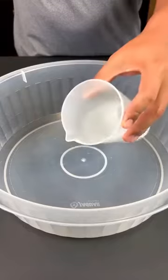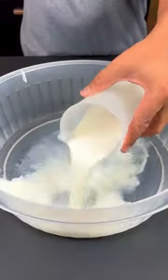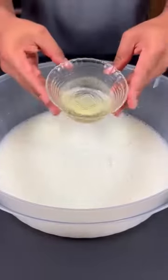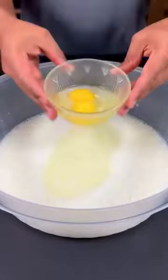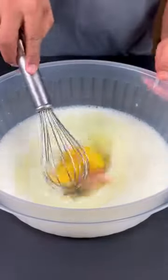Let's start by adding 250 ml of warm water to the basin, then add 250 ml of warm milk, then add 8 tablespoons of sugar. Now let's mix very well, then we're going to add 7 tablespoons of oil, then add 2 whole eggs.